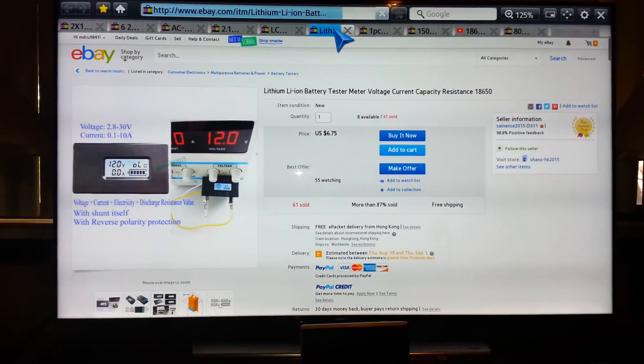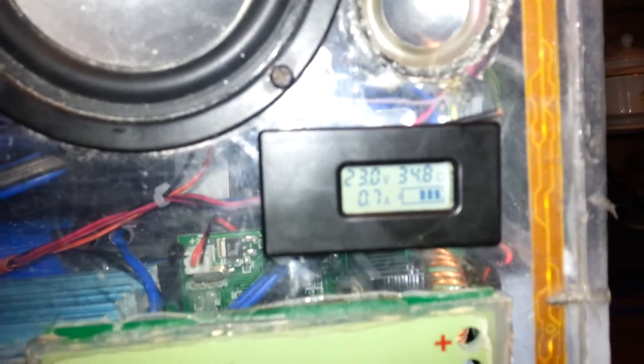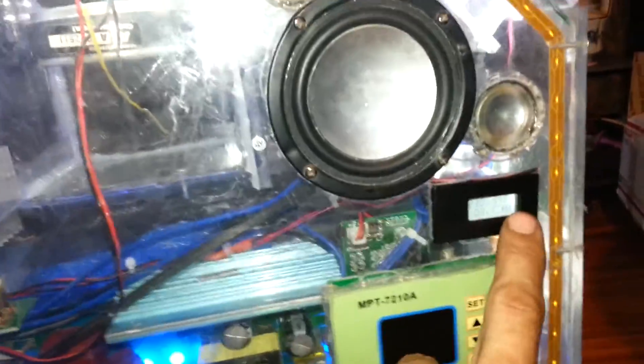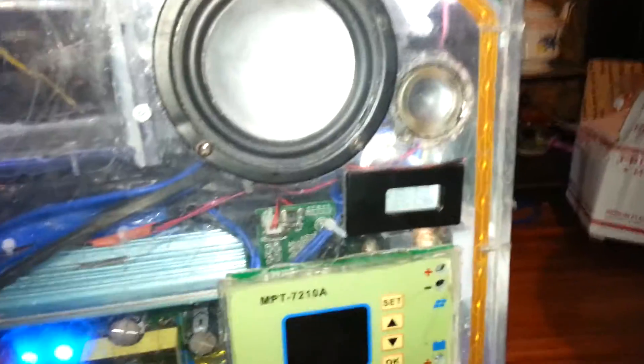This is my lithium-ion testometer — voltage, current, and capacity display for the 18650s. It's currently showing my capacity at 23 volts maintaining, and I'm only pulling 0.7 amps out because this is only connected to the USB side, not the inverter side. All this regulates is my 12-volt power, which is coming from my boost-buck converter, which bucks the 24 volts down to 12 volts to run all my 12-volt loads.